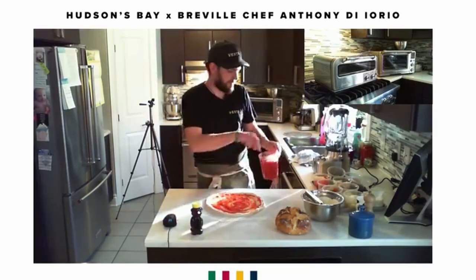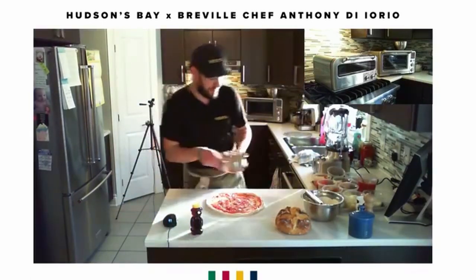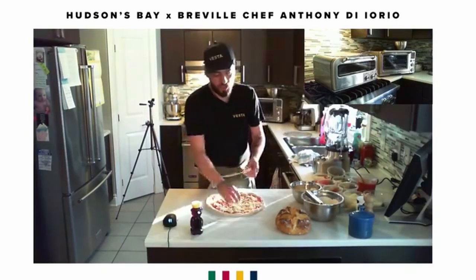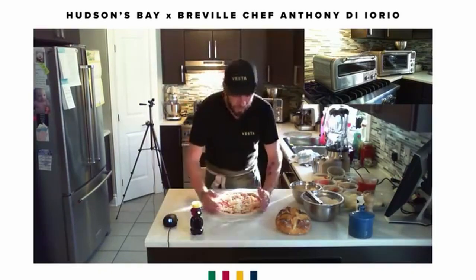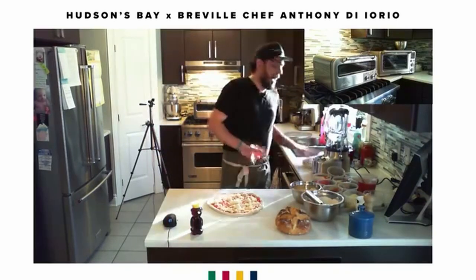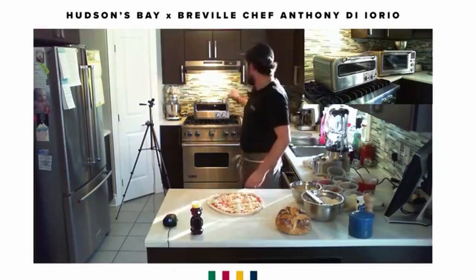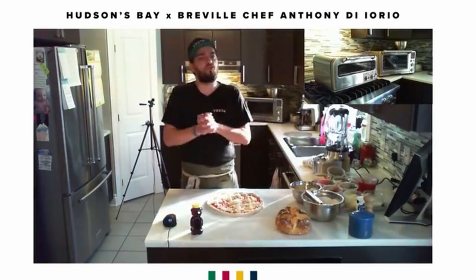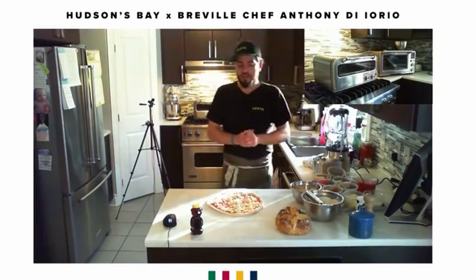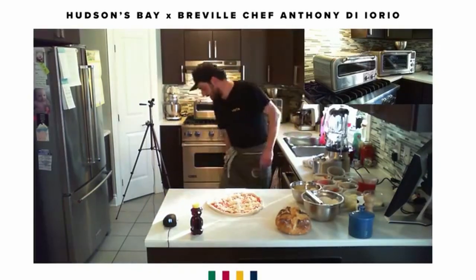A bit of tomato sauce, some pecorino, mozzarella, and a couple pieces of fior di latte — fresh cow's mozzarella. Now you're asking: how are we going to cook this? We're going to use the Breville Pizzaiolo, probably one of the best pizza ovens I've ever used. It goes from room temperature to 700–750 degrees in 20 minutes. It's the only one that truly makes the pizza that looks like on the box — it gives you that leopard spotting and cooks your pizzas in two to three minutes.